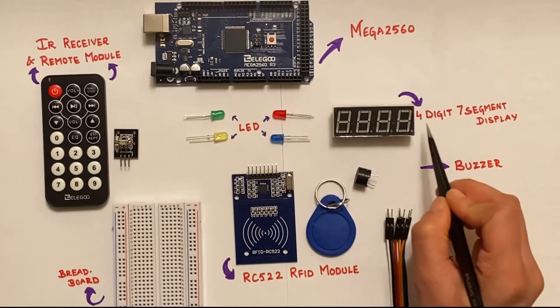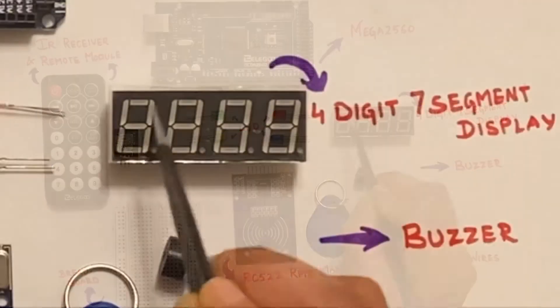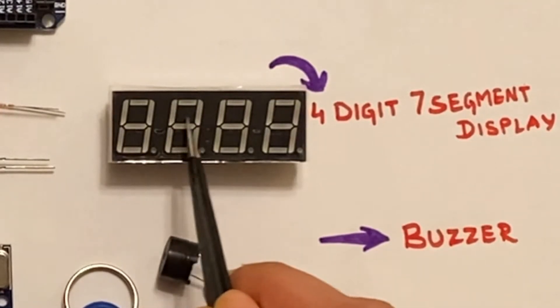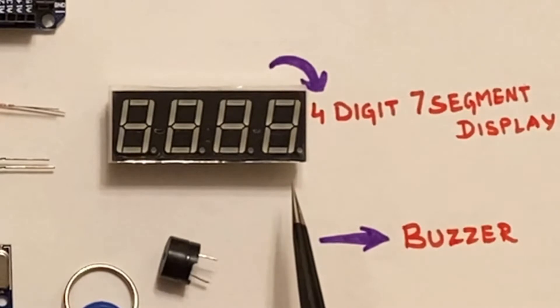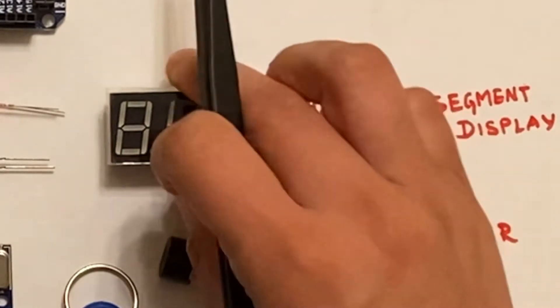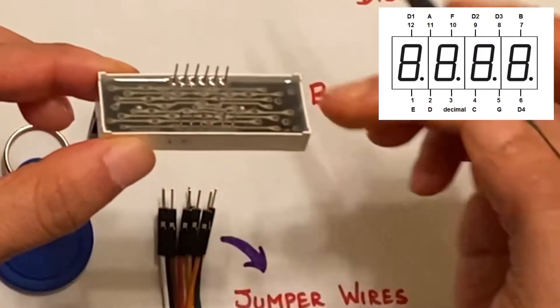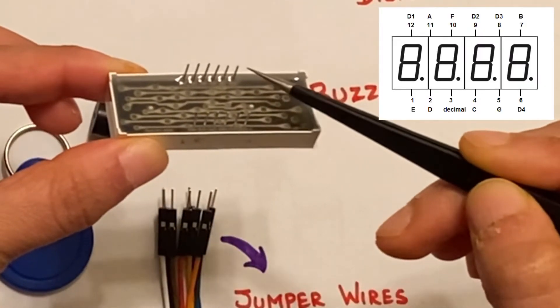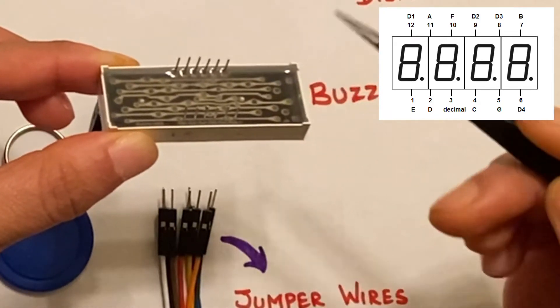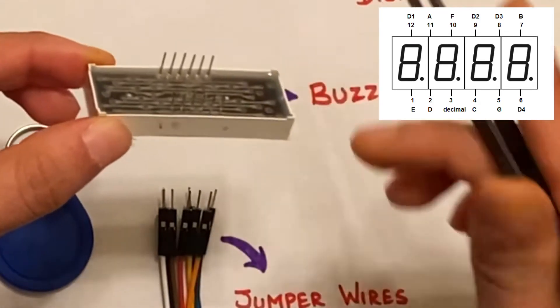This is a 4-digit 7-segment display of the common cathode type. As you can see, we need the 7 segments to represent any alphanumeric digit and a dot for decimal notation. Hence we have 12 pins here — 4 for the individual digits D1 through D4, and 8 pins for the segments A through G and a dot, as shown in the diagram above.